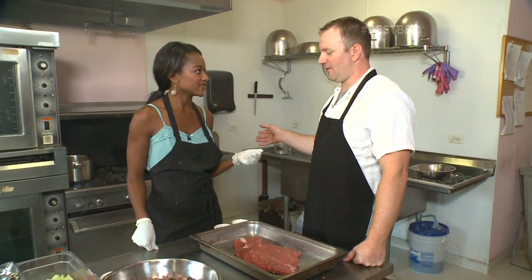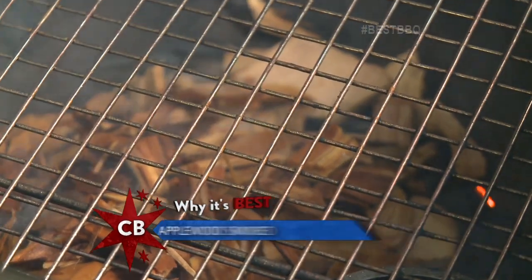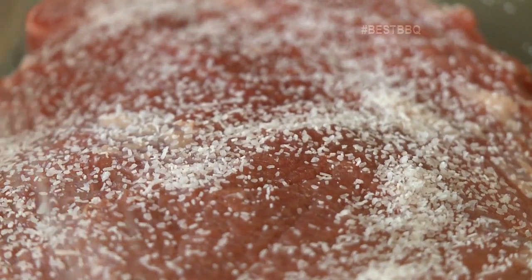I meet up with Derek where he already has the apple wood chips going so we can start prepping the meat. He uses simple seasoning — just kosher salt and black pepper. It's a pretty thick cut of meat, so it can handle a substantial amount of salt.